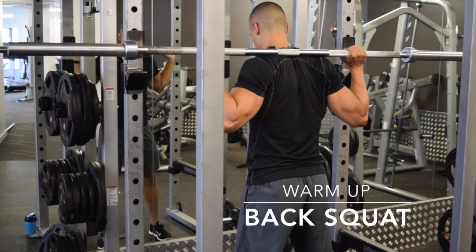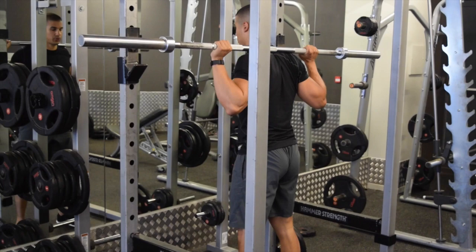We're starting this full body compound workout off with the back squat — the biggest compound exercise that you can do, and a full body exercise in fact.